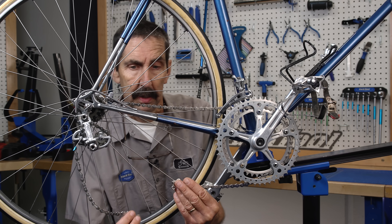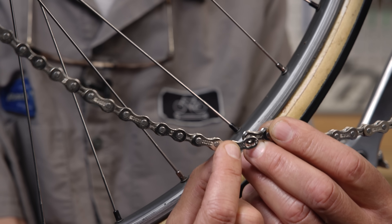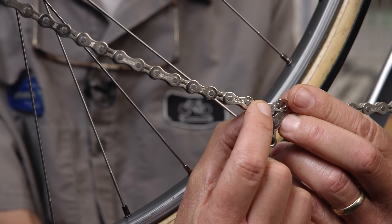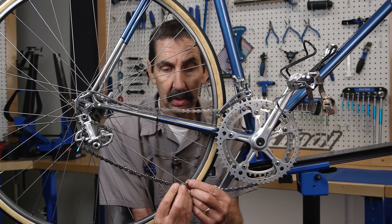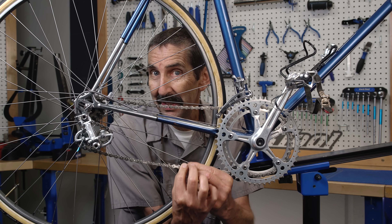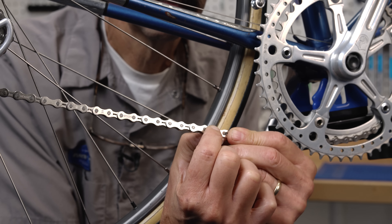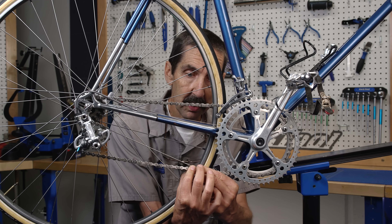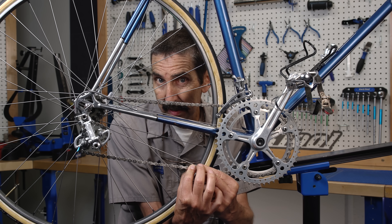I engage the quick link on one side — we can see that is too long. I shorten up: one, two — that's two links out, two rivets — still long. Three, four — getting closer, but still saggy, no tension. Five, six — the sixth one gives me some tension. So we're going to go to that sixth rivet, longest possible with some tension. Let's cut it.